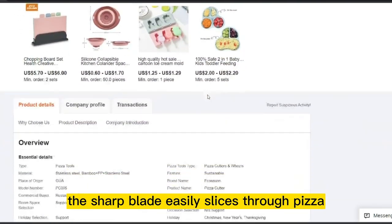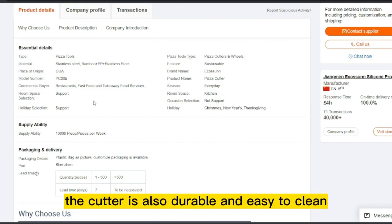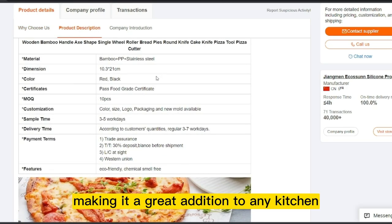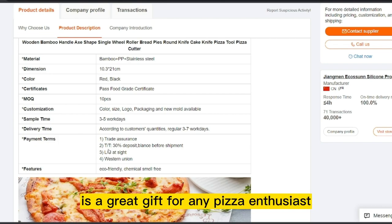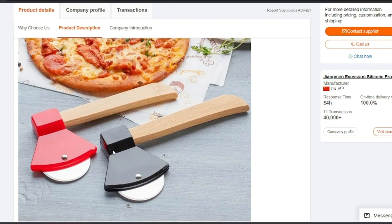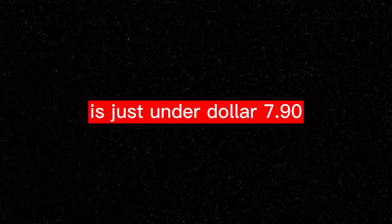The sharp blade easily slices through pizza, making it ideal for cutting through thick crusts and toppings. The cutter is also durable and easy to clean, making it a great addition to any kitchen. An Axe Bamboo Handle Pizza Cutter is a great gift for any pizza enthusiast or anyone looking for a fun and functional kitchen gadget. The product price is only $1.00, and the selling price is just under $1.00.